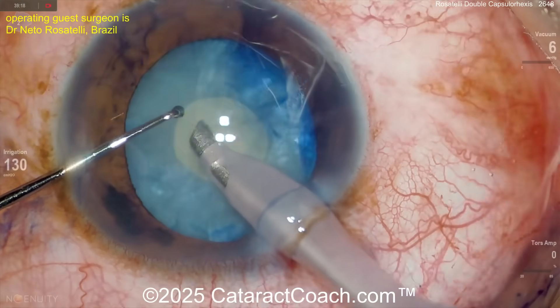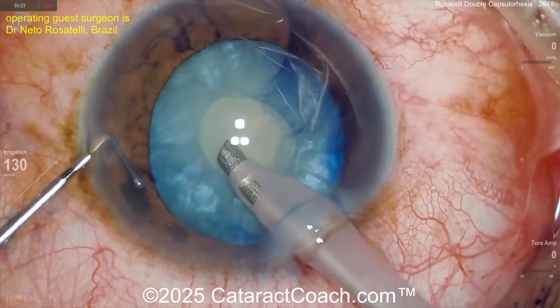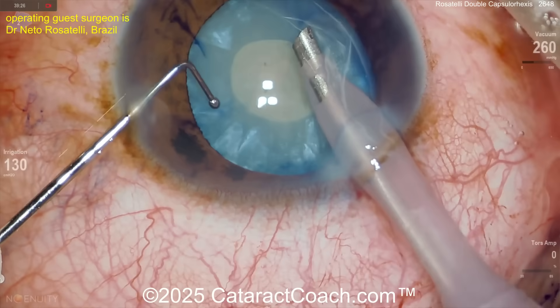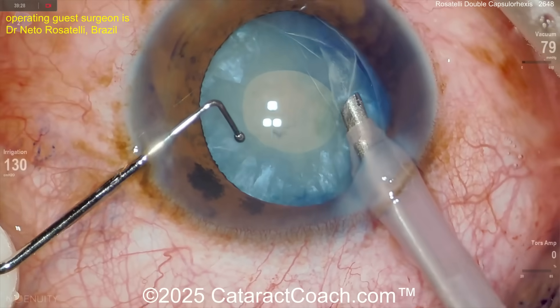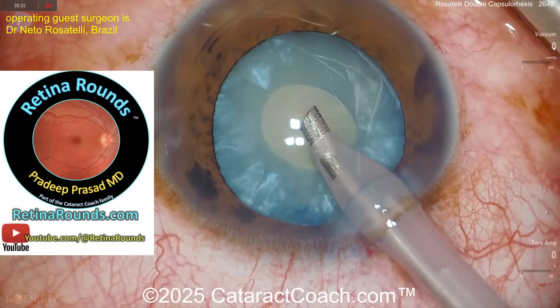Now once you've done that, you can enlarge the rhexis. Again rotating this lens and then getting that milk out again, tapping on it, tilting it side to side to make sure you get out the liquefied lens cortex that's behind the nucleus too.